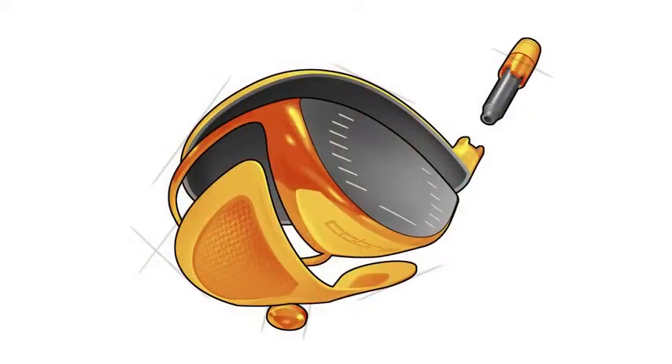The ZL Encore features advanced multi-material construction, utilizing a titanium 6-4 face and body combined with a carbon fiber sole and crown, which frees up a lot of discretionary weight that enables us to locate the center of gravity very precisely, really improving the performance of this driver.